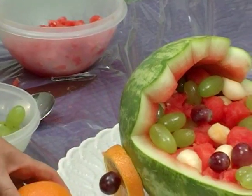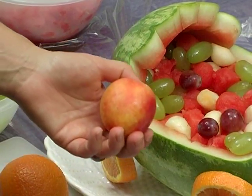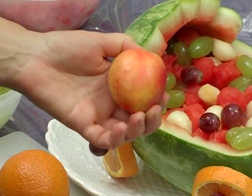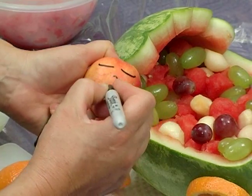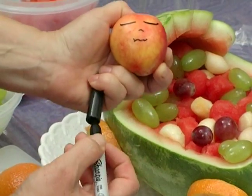This is a small watermelon, so you could use a peach, and this is not intended to be eaten. I'm going to draw a little face on it. First, dry the fruit off carefully, and use a marker or something that will draw a little bit of a face, a little sleeping baby.